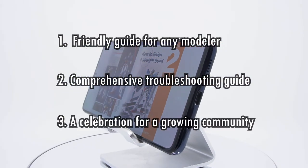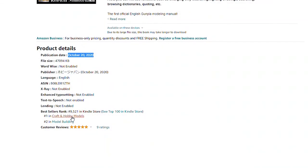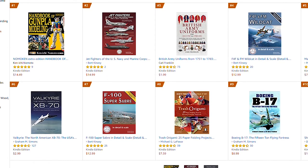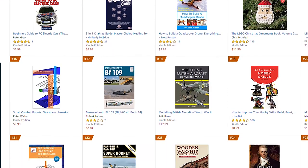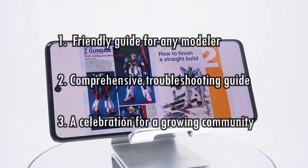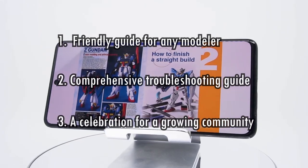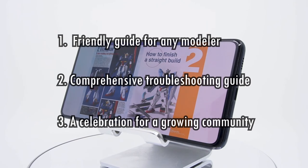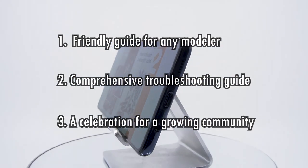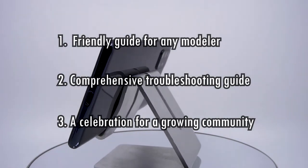Point 3: It's a celebration for a growing community. Looking at all the other books on Amazon's list, you'll see that modeling is still predominantly traditional scale modeling like trains, planes, and military vehicles. And many of us have long gotten used to trolling for a YouTube tutorial that will teach us the things we need. But this book, and its strong sales, it's proved that there is a healthy market supported by Gundam modeling fans. It's special that you and I can be here to witness the growth and maturity of our community.